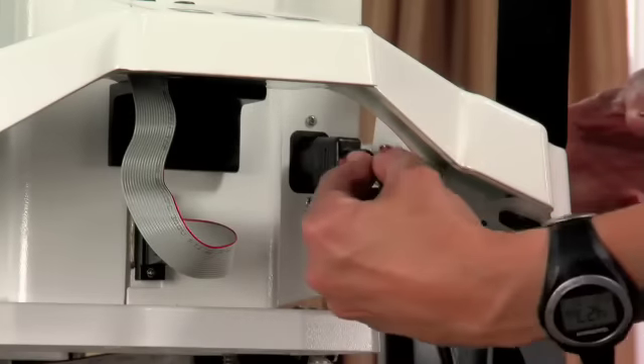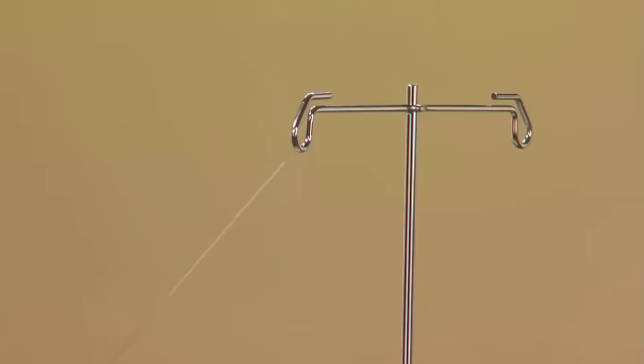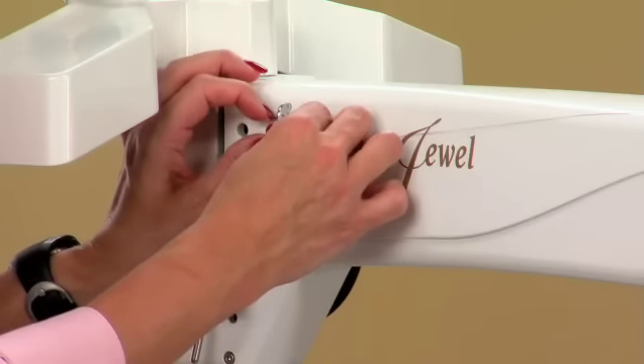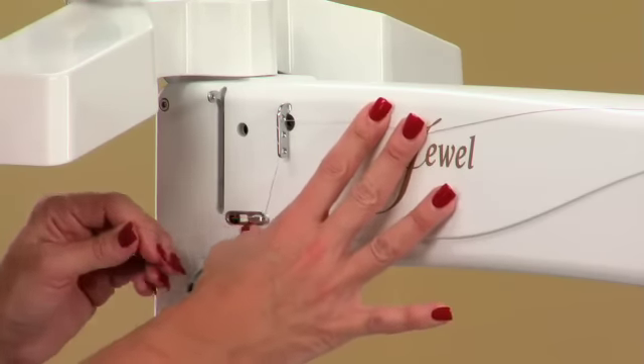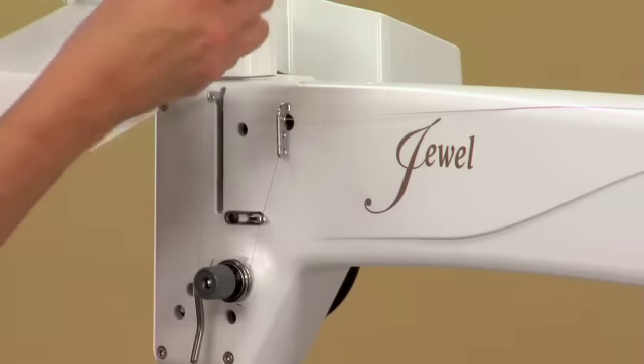Plug the power cord that came with the Jewel into the machine. Now we're ready for threading. We'll do this before we put our fabric on the frame so that it's easy to see what we're doing. In the future, we recommend that you thread your machine after you've loaded your fabric. First, we're going to drape the thread up over the top mast. From there, we will bring it through the first guide and then thread the machine through each of the three holes in the hole guide from right to left. In most instances, you will use all three holes in the guide. In the instance of very fine threads and especially metallic thread, you will only thread through one or two holes. Unlike a traditional sewing machine, there's no presser foot lifter that will release tension on your top thread. It's important to note that you must firmly pull the thread into the tension discs in order to get proper tension on the thread.